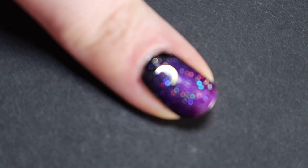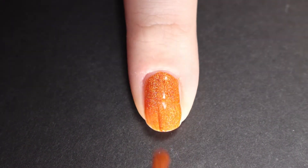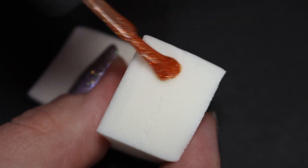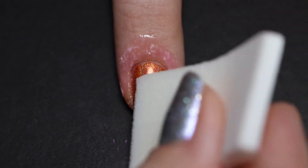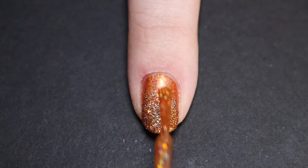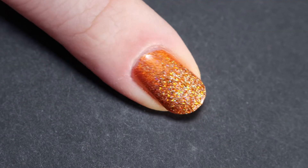Next up we have a linear scattered holo gradient look — this one reminds me of a pile of leaves. I started out with one coat of Orange Drink and then put on protective peel, though that's not fully necessary for this since these glitters come off easily. We just put those onto the sponge and sponge that onto the tip of the nail — or you could do it from the cuticle area going the other way. Then I came in with one coat of the glitter off the brush just to get some of that orange base back on the nail since it did soak into the sponge. We finish off with top coat, and I love the two different types of holo in this one.